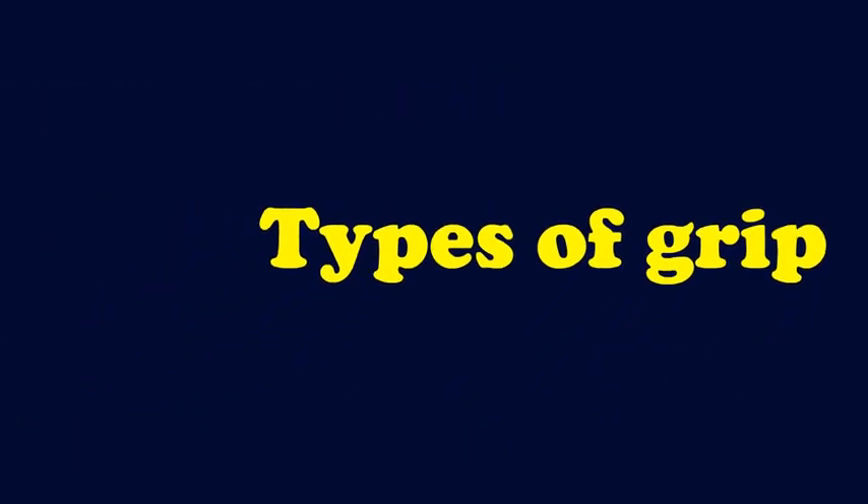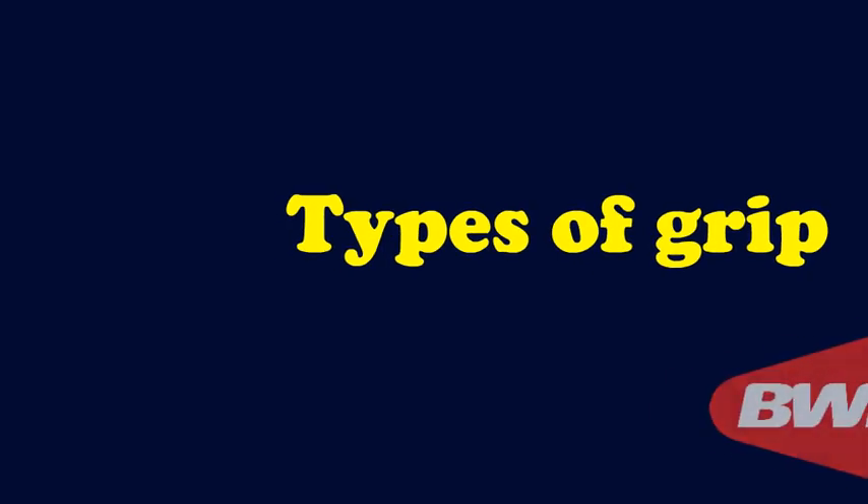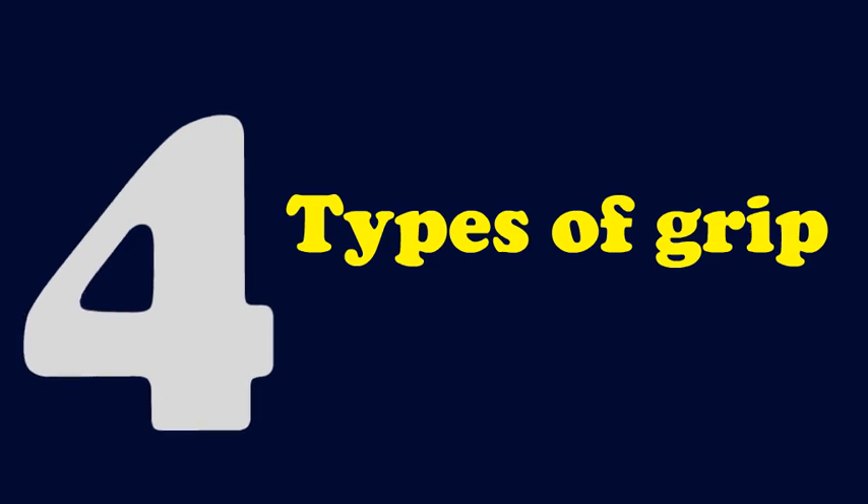There are many names given for grips. In this video, I will explain the grips based on BWF's coaching manual. Basically there are four types of grip. The first one is the basic grip, or the V-grip.